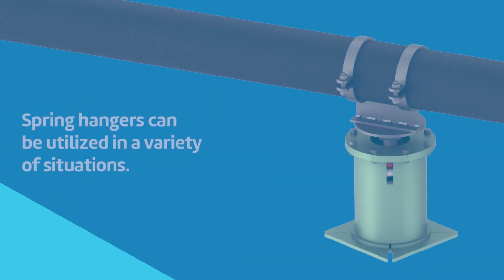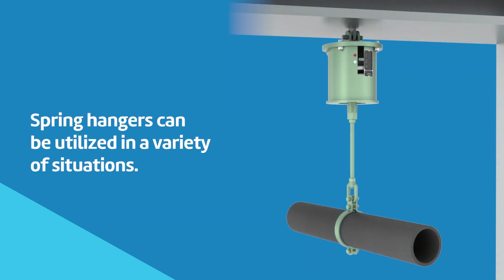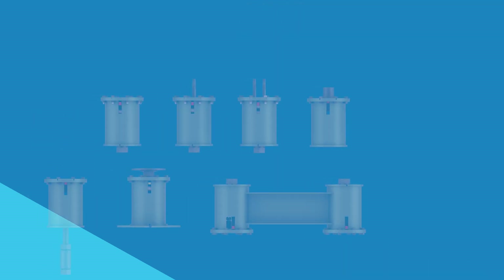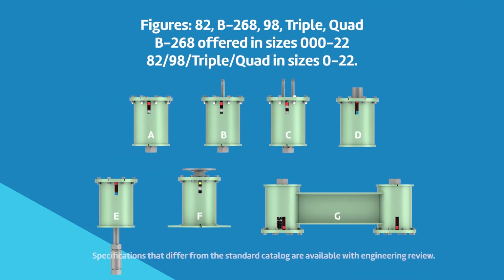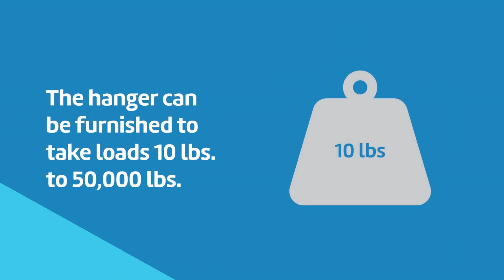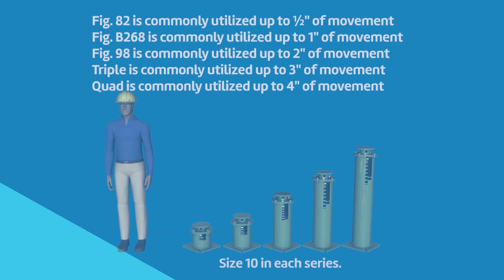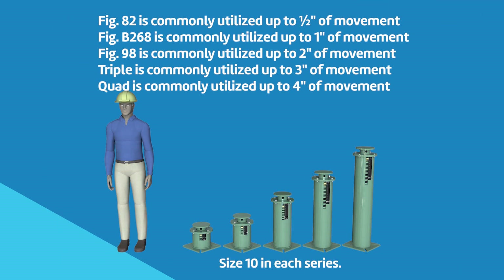ASC's Anvil EPS brand of spring hangers can be utilized in a variety of situations where adaptation is just as important as durability. Anvil EPS's variable spring hangers are available in five series and seven types, offered in up to 25 sizes. The hanger can be furnished to take loads of 10 pounds to 50,000 pounds, and variable springs can be utilized at locations with up to 4 inches of movement.